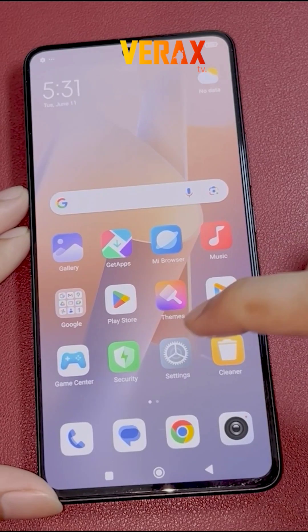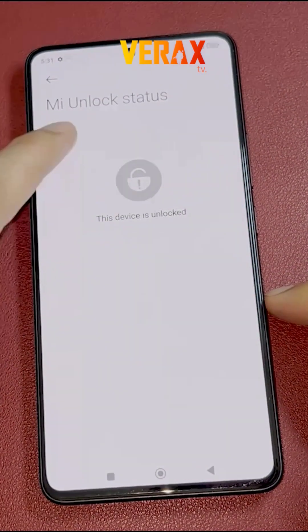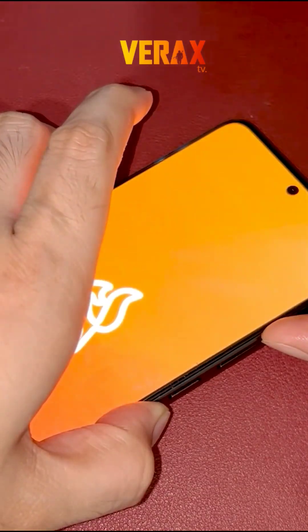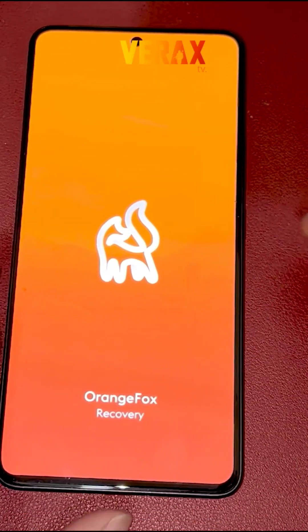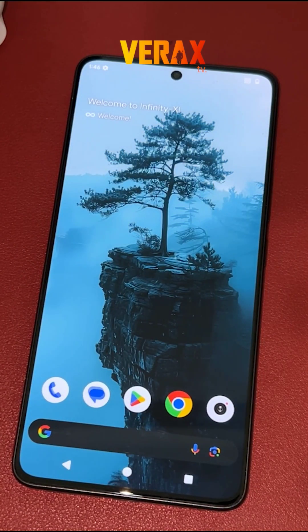Before you proceed with the custom ROM installation, make sure you have an unlocked bootloader and a pre-installed custom recovery, like Orange Fox Recovery. If you don't have one, you can check our separate tutorial for the bootloader unlocking and installation of custom recovery. The link will be provided in the description box below.